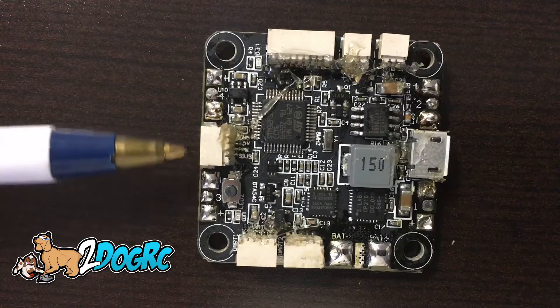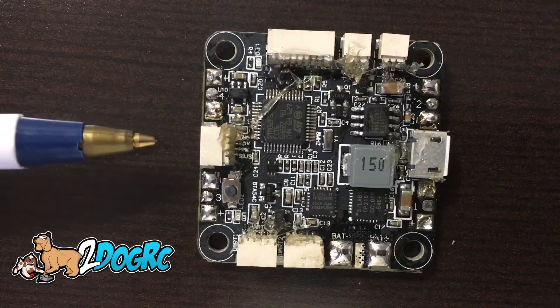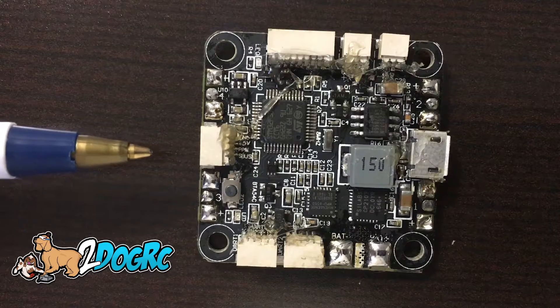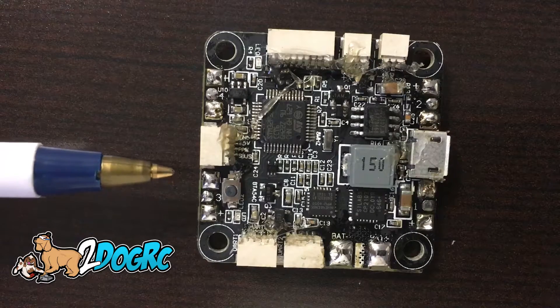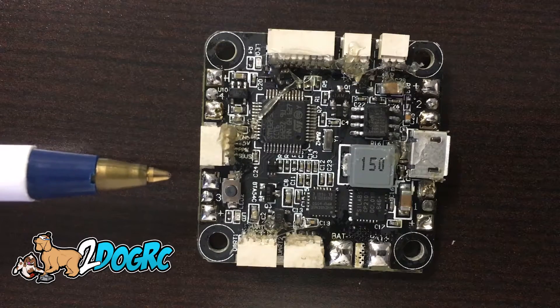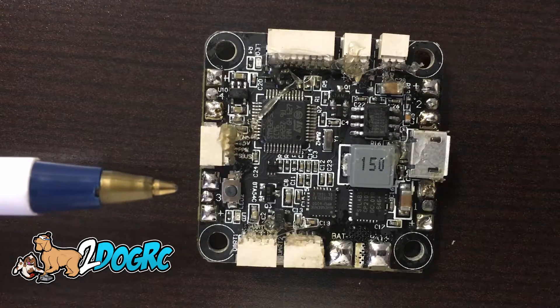This connector is for your receiver. The pin layout is just like it says in the instructions: ground, 5 volts, PPM — which would be for the D4R FrSky receiver — and then S-Bus, which is for your X4R, XM+, XSR, and the iBus from FlySky.